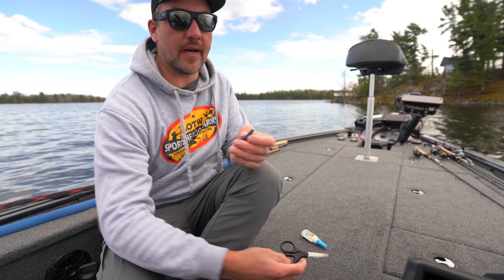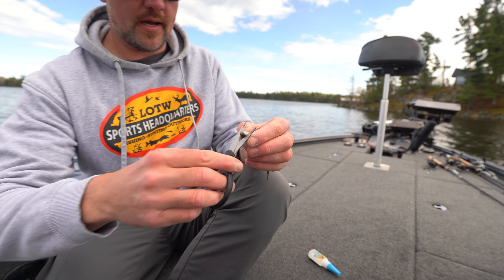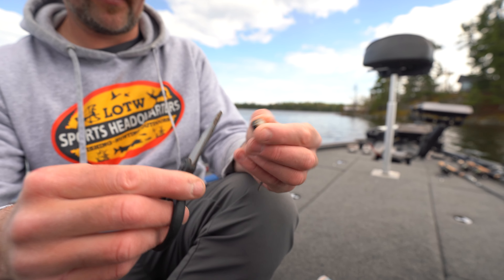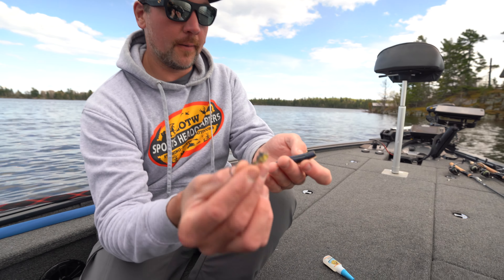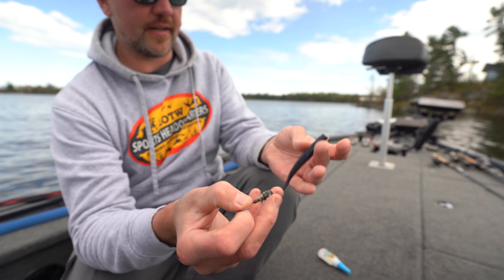I've talked about this before but I'm gonna show you how to rig up the combo. It's pretty simple. I always snip off that head just so it sits more flush on the Smeltenator. It's a 3.8, 3-aught Smeltenator jig head.